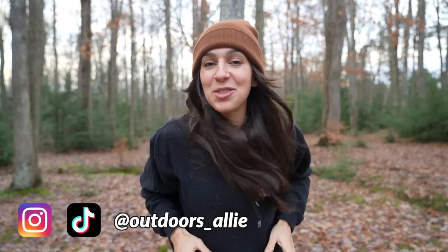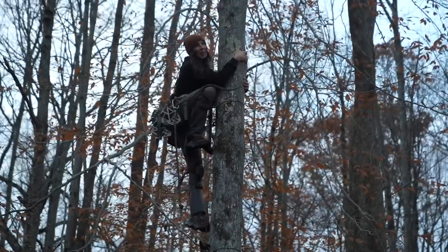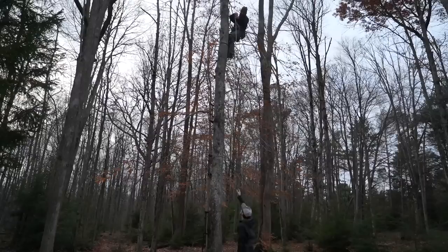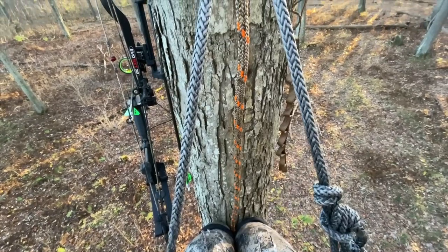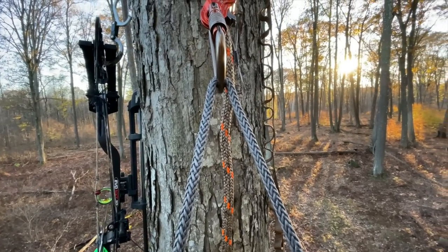Hello YouTube, welcome back to my channel. Today I'm going to see how high I can climb with my climbing sticks for when I'm saddle hunting. I've been working on getting more comfortable climbing higher and working on some techniques to help me climb a little bit higher. The other day I was out in the woods hunting and I was so happy with my height in the tree, so now I'm really curious — how high do I actually climb?